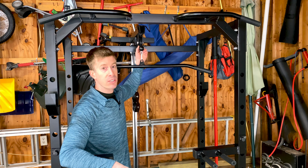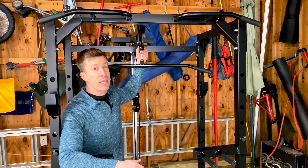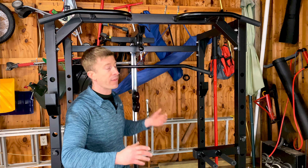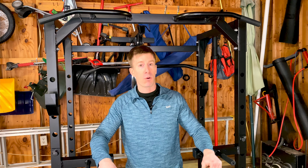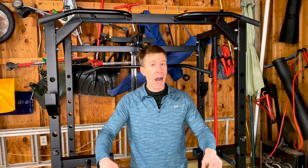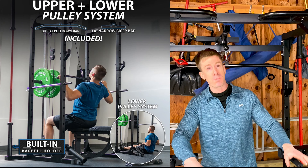One minor negative — splitting hairs here — the pulleys on the pulley system are plastic. I would have liked to see metal, but given the price point, it's not a big deal. At $540, this is a budget power rack and I don't think you'll find a power rack with all these accessories for cheaper than that.